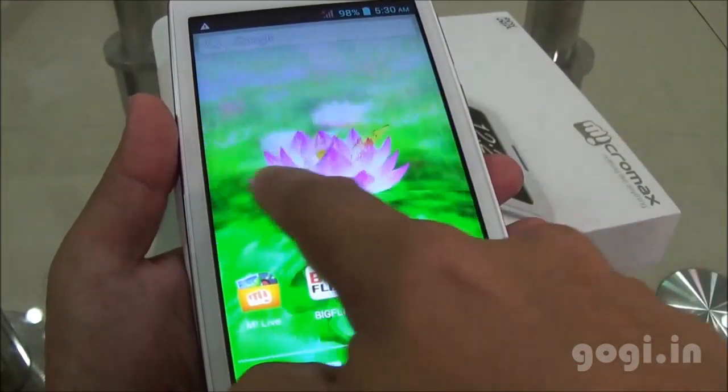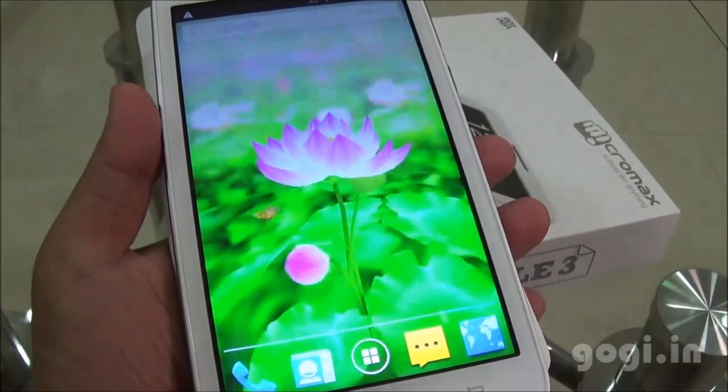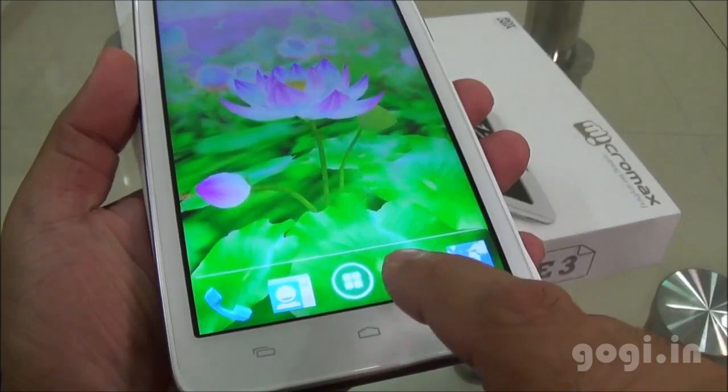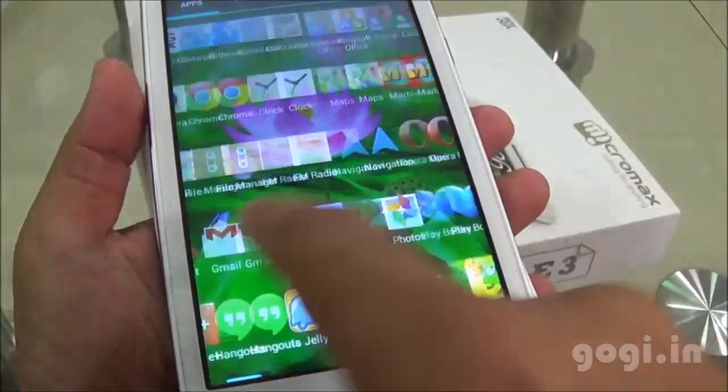This handset is running on a dual-core processor and putting up this animated wallpaper — I think — is not a good idea. Though the performance is good, the handset might lag at some point of time. Touch is smooth and responsive.